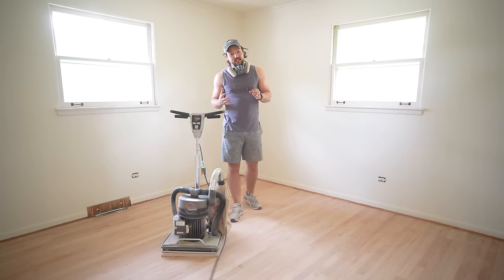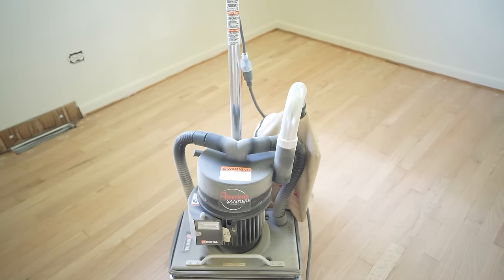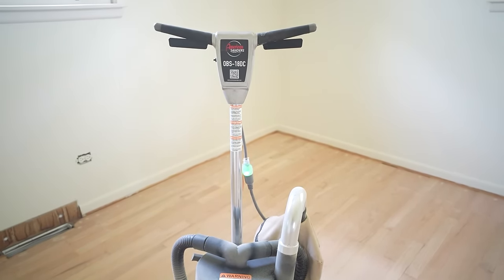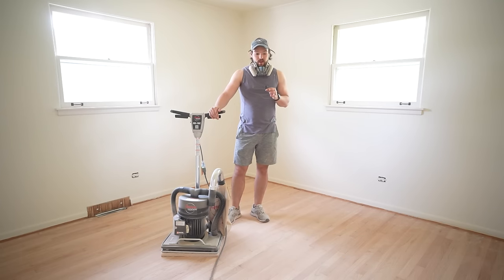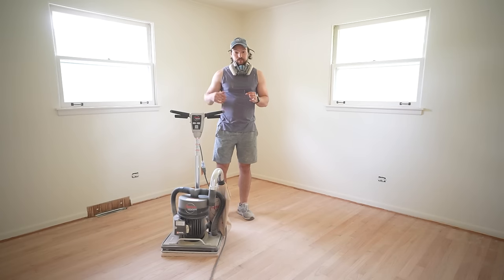And you thought we were done sanding? We've got one machine left — this is called a square buff sander. The shape is actually a rectangle, not a square, but it's really easy to get into the corners and it's basically a large orbital sander. I have 120 grit on there, and that's just to blend the sanding marks from the drum sander and the edge sander and to get rid of all the wood filler. Let's get to it.